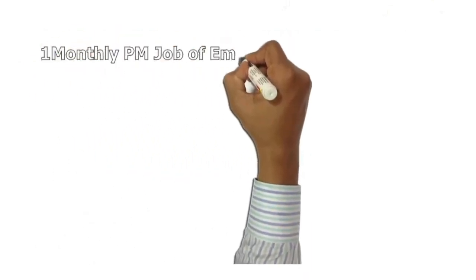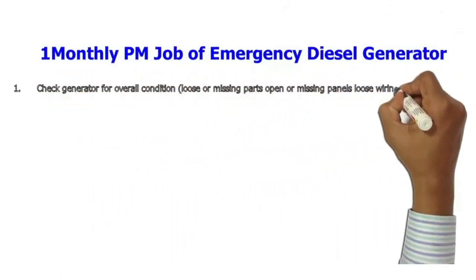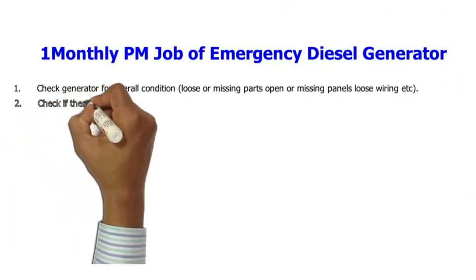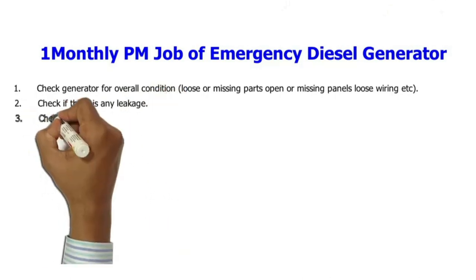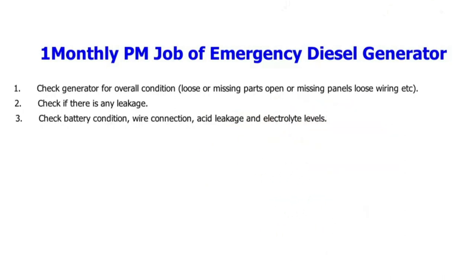Weekly PM checks: 1. Check generator for overall condition — loose or missing parts, open or missing panels, loose wiring, etc. 2. Check if there is any leakage. 3. Check battery condition, wire connection, acid leakage and electrolyte.